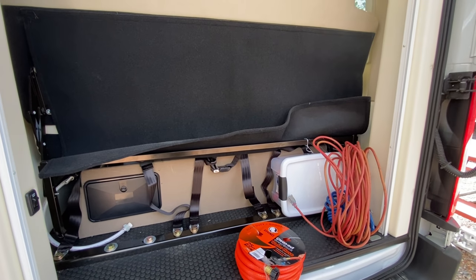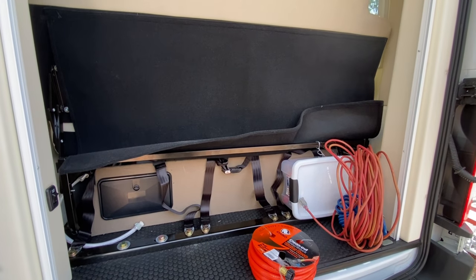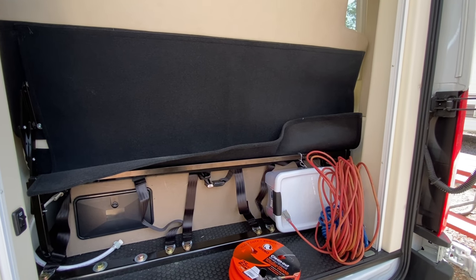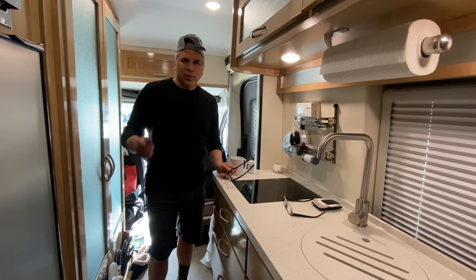Then we moved to the front to figure out, now that we have water, how to get cold and hot water to the sink — and then the water started leaking from the front of the van.